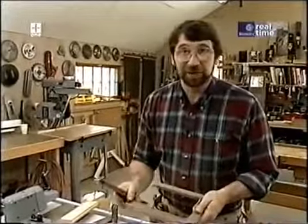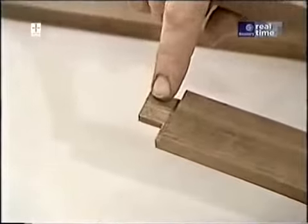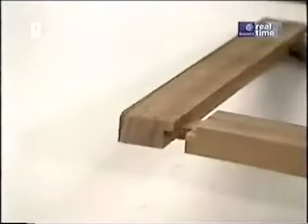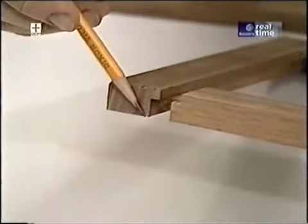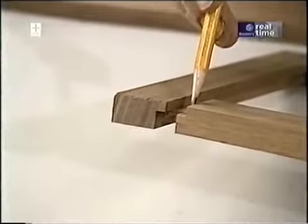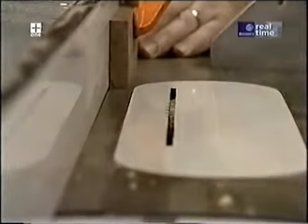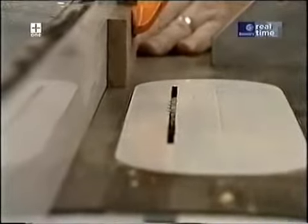I've already made the tenons on the rails for the top door. Here's the tenon, all milled properly — it simply slides into the mortise of the stile. Notice there are a couple of different shoulder cuts: one on the face side that butts into the stile, and another on the back side. All these cuts were made on the table saw. To make the shoulder cut on the back side of each rail, I simply move my rip fence over exactly three-sixteenths of an inch.